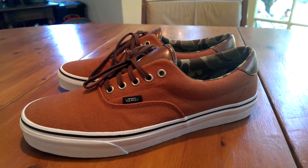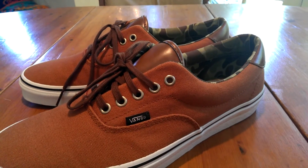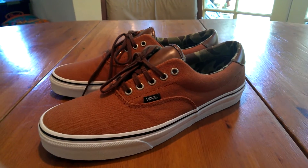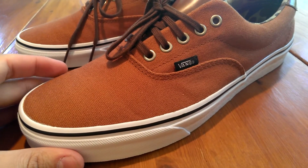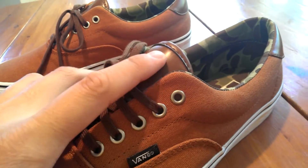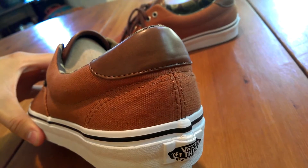This is from the latest collection of the C&L packs, which is that canvas and leather combination. This one came out with three different colorways — one being red, one blue, and one this gingerbread colorway. The gingerbread colorway is kind of like a combination of orange and brown. It's definitely a dope colorway, especially with those leather accents on the tongue and on the heel — they go very well together.